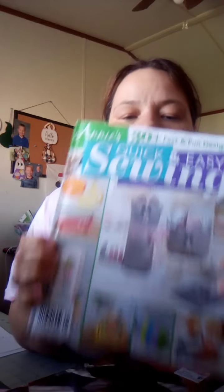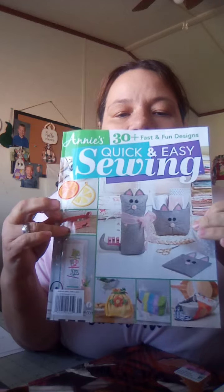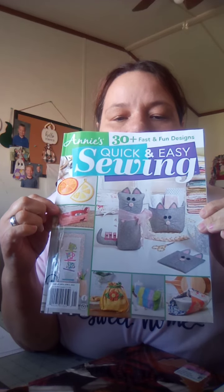Then I found a couple of books. When I was at Walmart, I found this book right here. I found that, and it's so cute. Everything in here is cute. I haven't worked out of it yet, but I will.